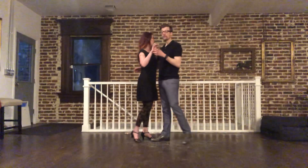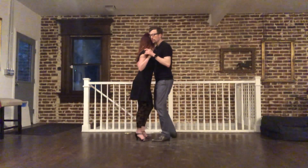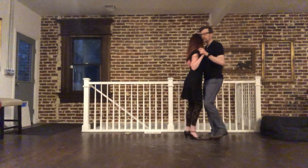We're going to start with the ladder and it starts with the basic on top. Here we go. Back over, gather, step. Back over, gather, step. Back over, gather, step.